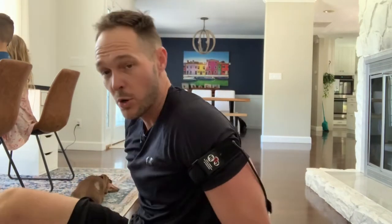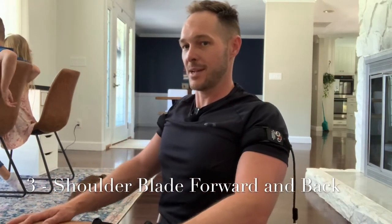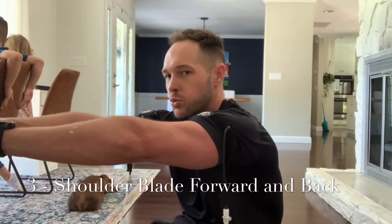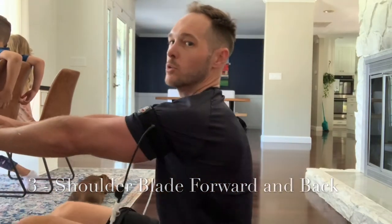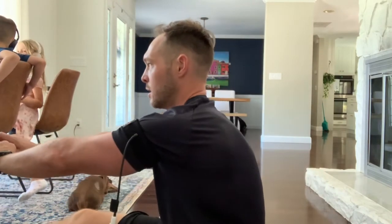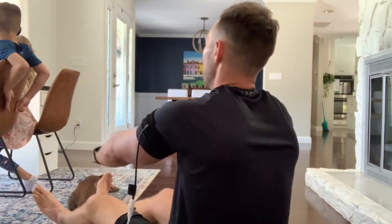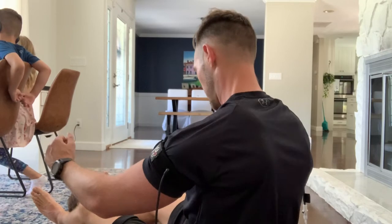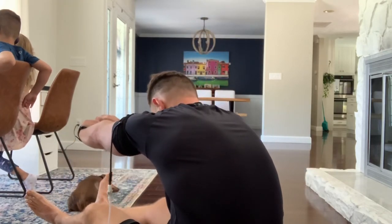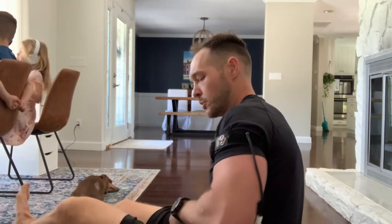Now we're going to do protraction and retraction. Pull your shoulder blades back, down, and then reach forward. Shoulder blades back, deep breath, push forward. Pull back for retraction, slat them around, and then reach forward. Take a deep breath, hollow out that stomach. We're still on cycle three.